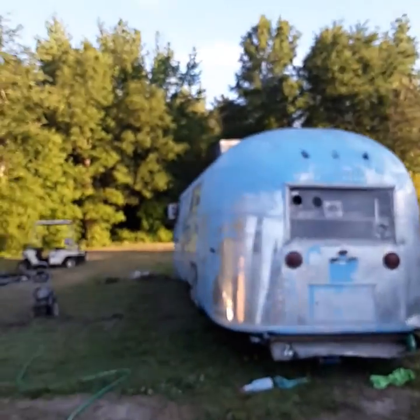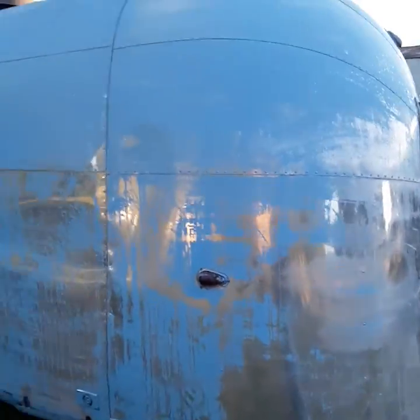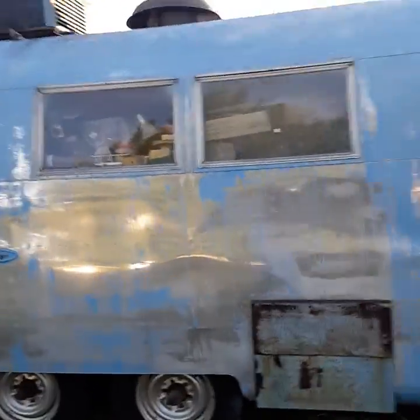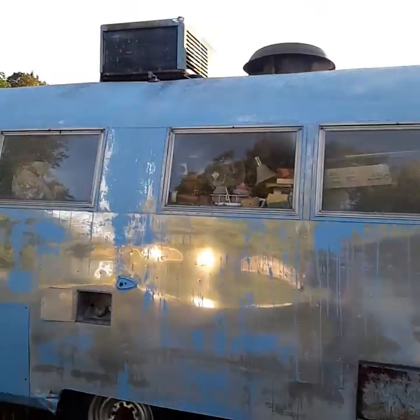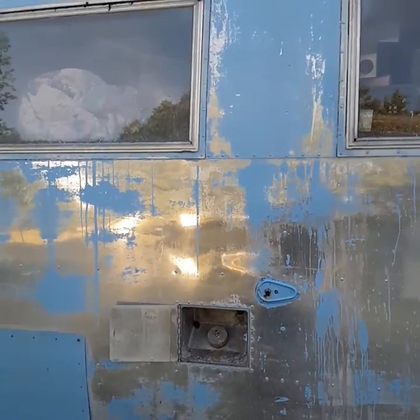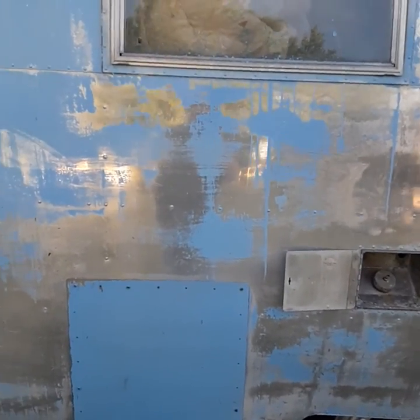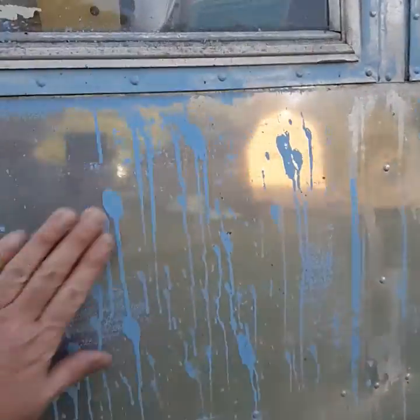Got some brake fluid on this side over here first thing this morning. If you're gonna try the brake fluid, temperature is definitely a factor. That's the reason it hadn't been coming off on this side — it's always been in the afternoon when I've been putting it on, and this side gets no sun after about 11 o'clock. So I put it on just as the sun was coming up this morning, checked on it about 7 o'clock and it was already starting to bubble up in spots.